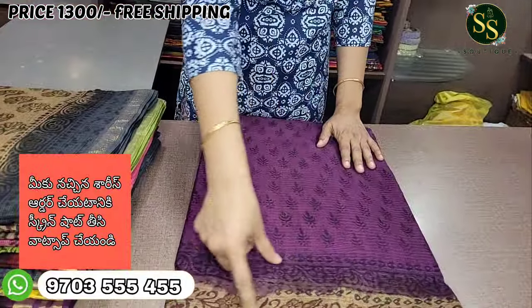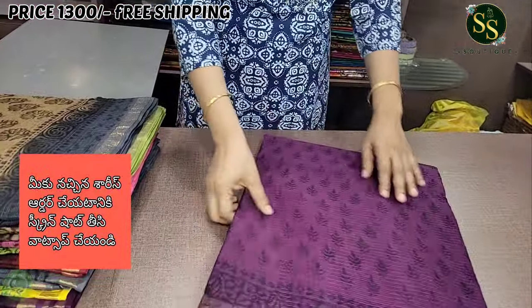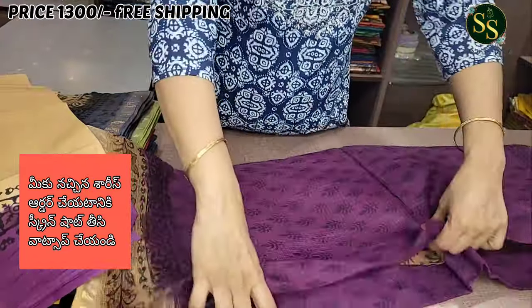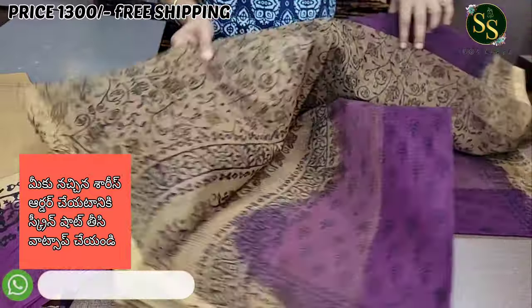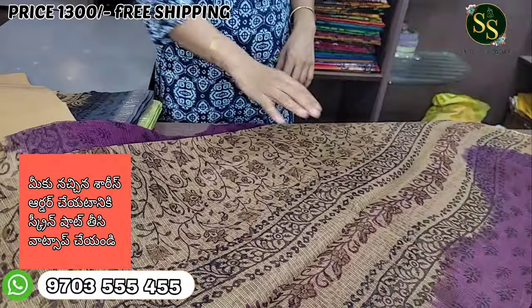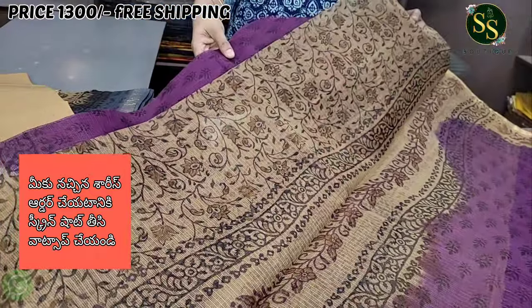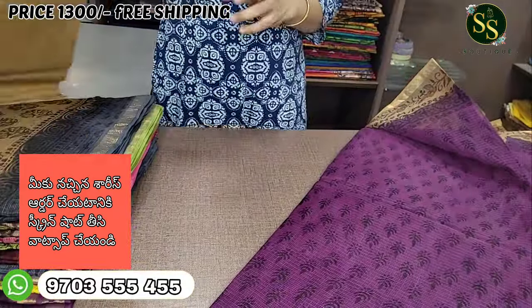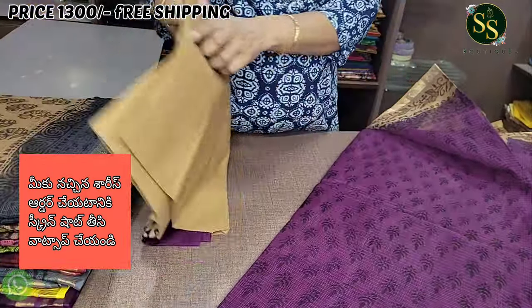We have a beige color combination with block prints. We have a beautiful cotton blouse in beige color with a border color. We have a beautiful blouse piece included as well.